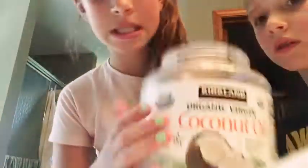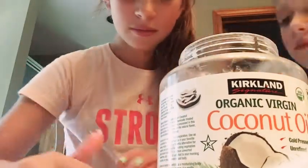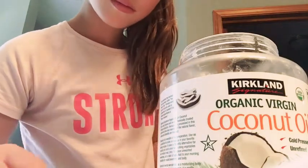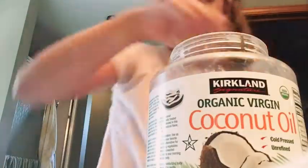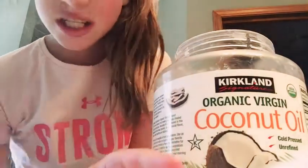For the fourth prank, all you're going to need is some contact holders — the ones that say right and left — and just coconut oil. I'm just going to set the coconut oil inside of the containers, and then once your parents go to take their contacts out, they'll notice that it's going to be stuck in coconut oil, which will really make them mad.